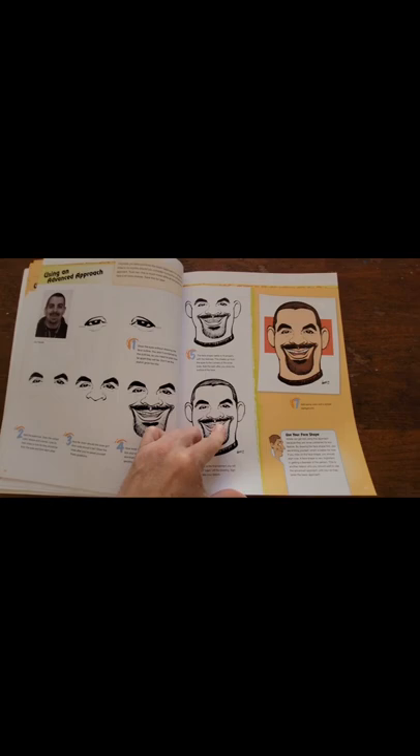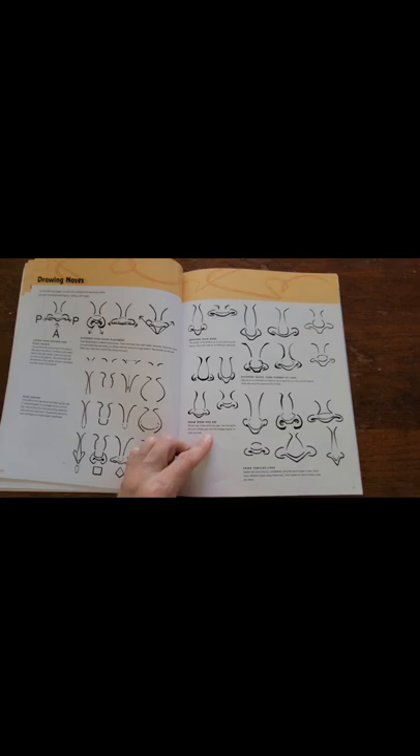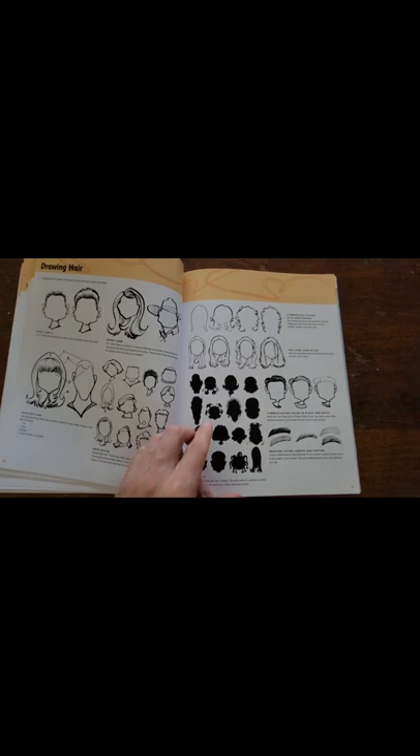He starts here with the eyes, different head shapes which is important, different noses, eyebrows, eyes — lots of different styles of eyes — mouths, and head shapes.